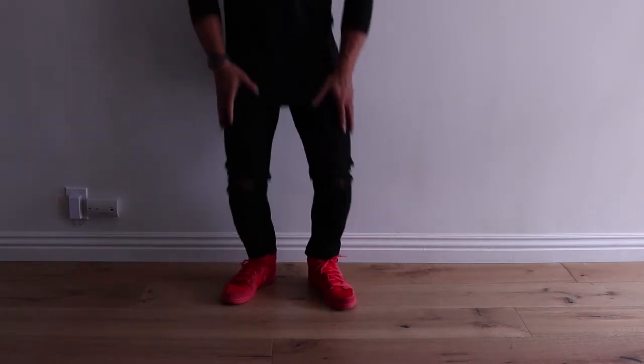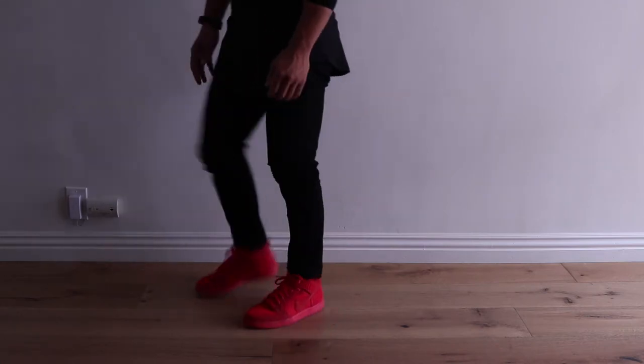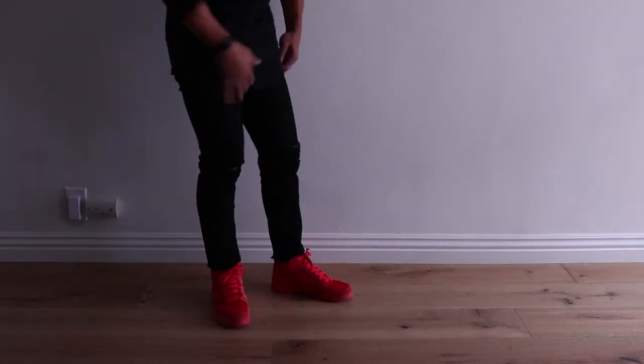They're super comfortable, really stretchy. You guys can see there's not like too much resistance. Overall, I really like them.